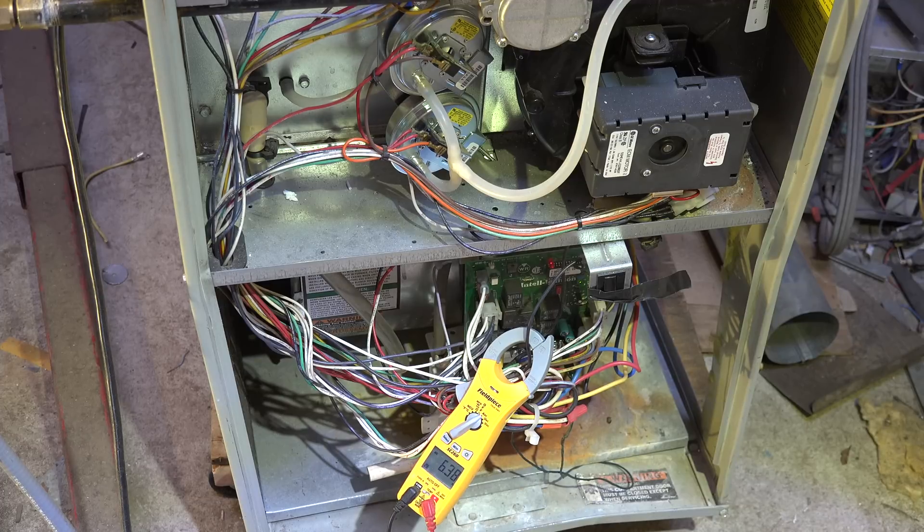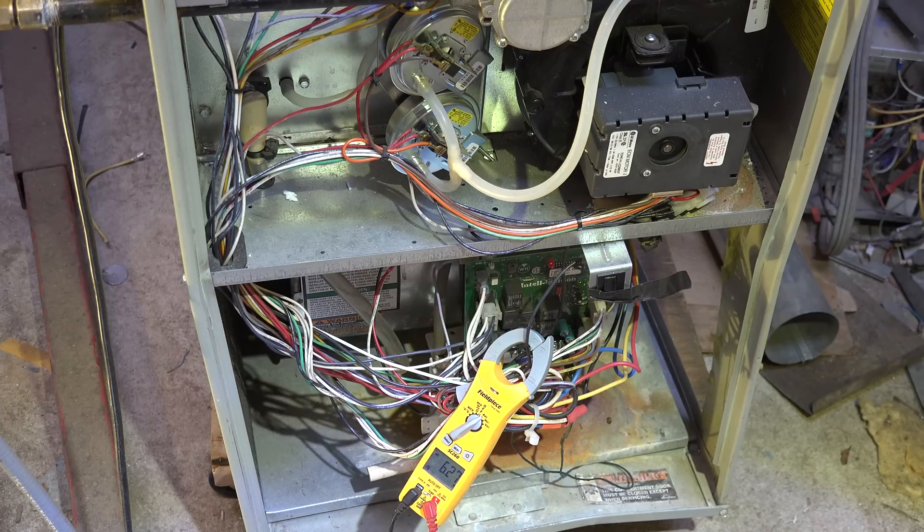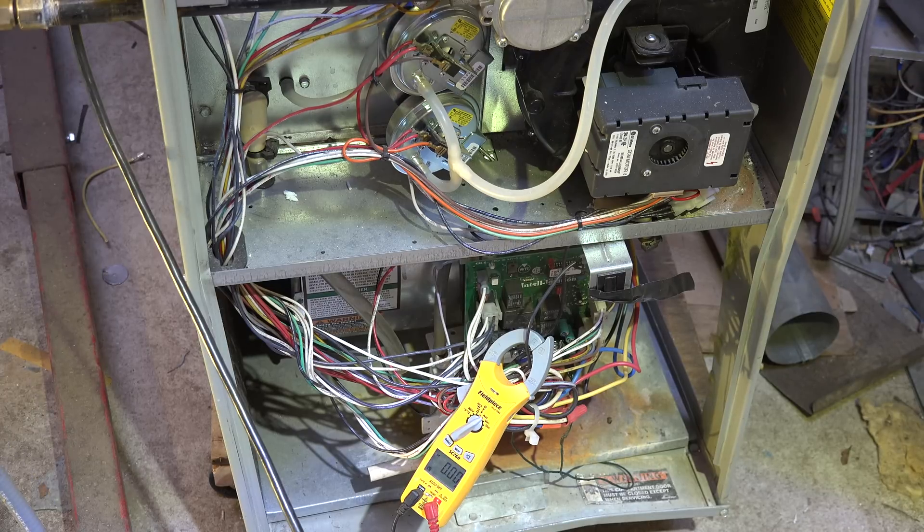We're testing a gas furnace — one of my test units — running about 6.35 amps. It's started and burning. I'm going to hook this up to the inverter and see if it'll run. Note this thing has a variable speed inducer and electric ignition. Let's see if it upsets anything. We're going to start this thing using the inverter and see what happens.